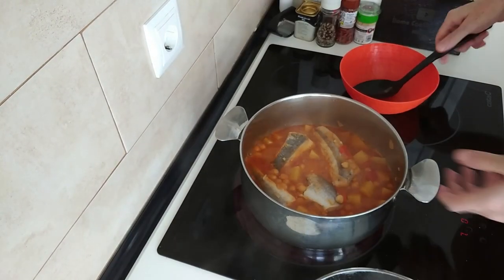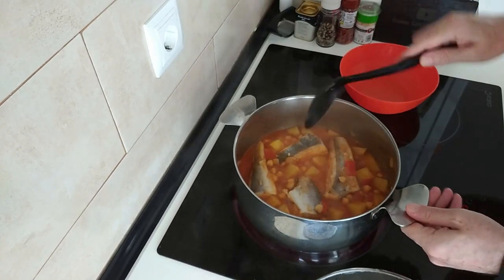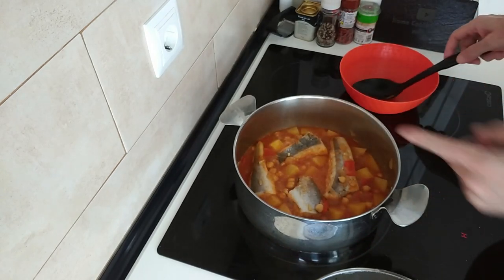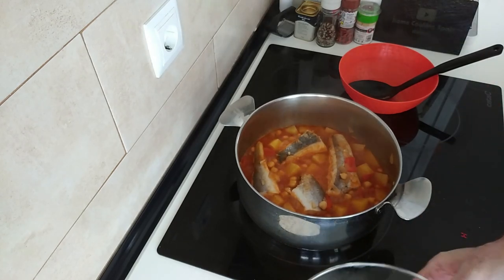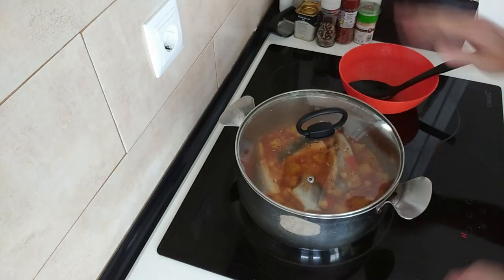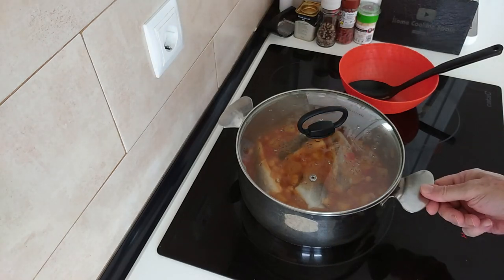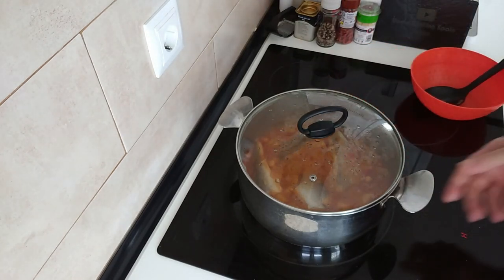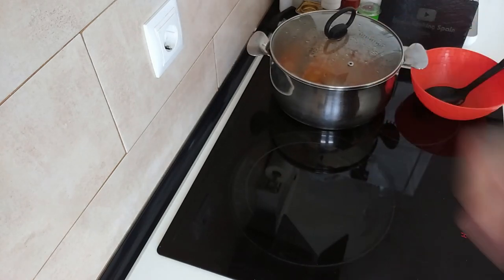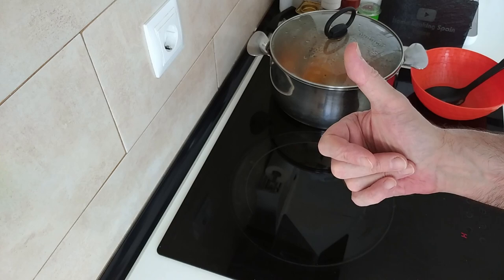Five minutes are up and this is ready. So let's turn the stove off and leave it there on the turned-off heat, covered up, until it stops bubbling. Or if you're in a hurry and hungry like I am today, just put it to one side and leave it there for five minutes, then we'll serve it up.